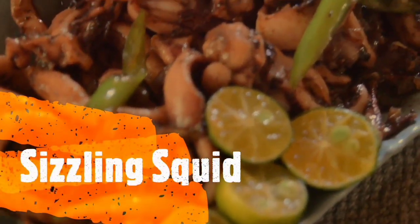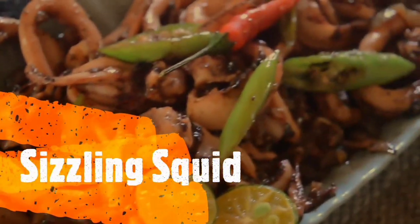For today's video, it's Sizzling Squid. So let's get started!